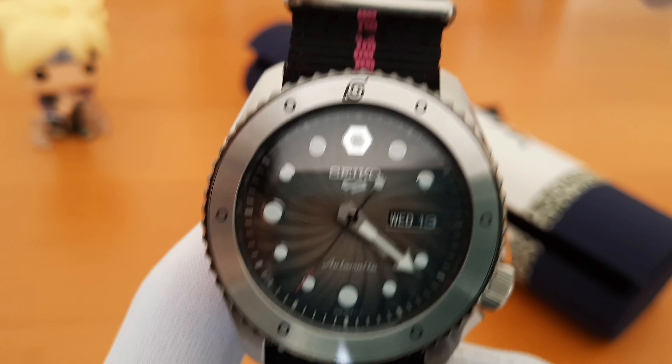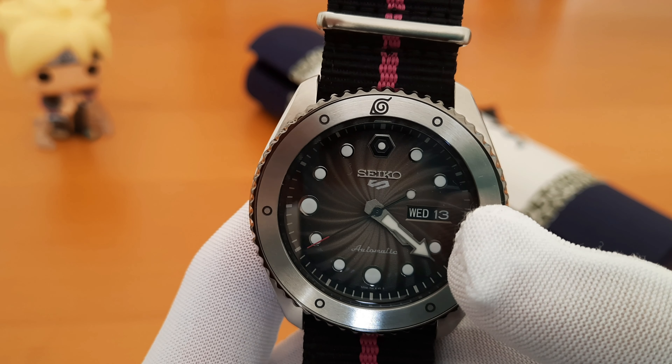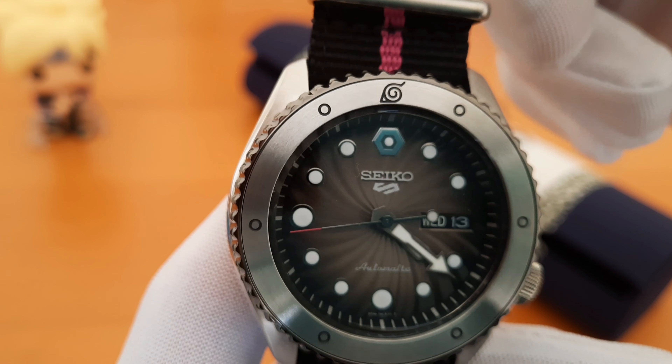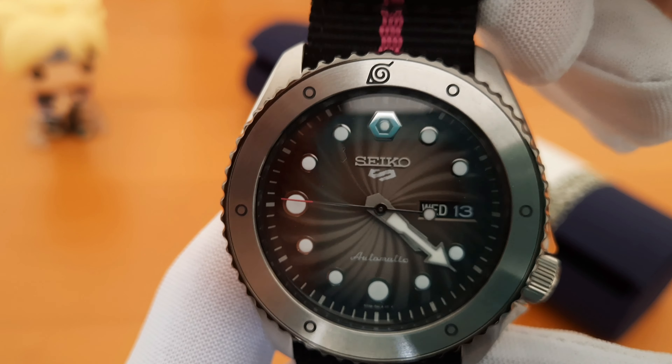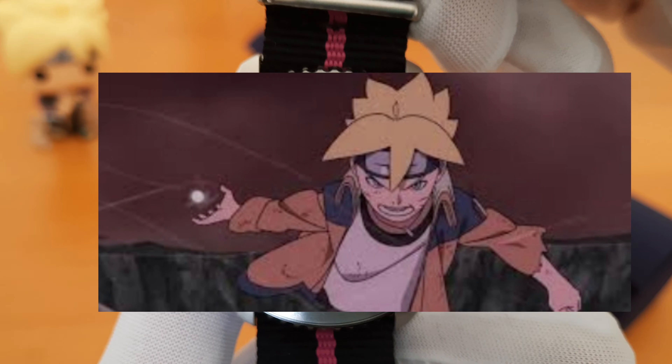In the dial we have this spiral pattern that looks like Naruto's special technique, which is called the Rasengan. However, unlike the normal blue Rasengan, this one is colored white and almost transparent — that's because Naruto's version of this jutsu is called the Vanishing Rasengan.